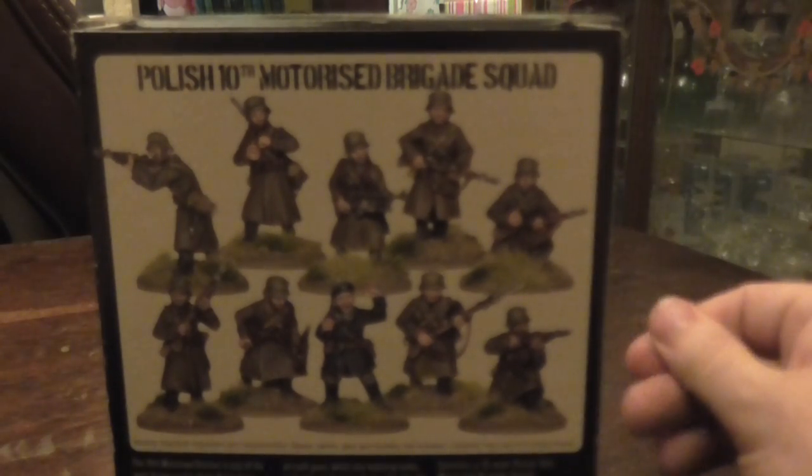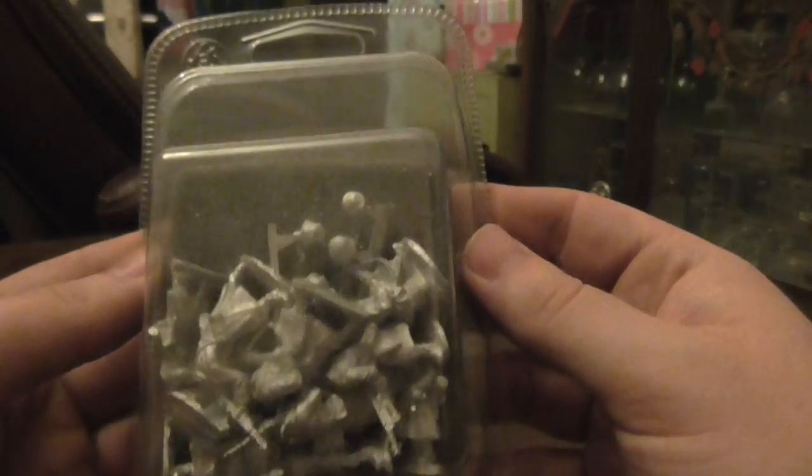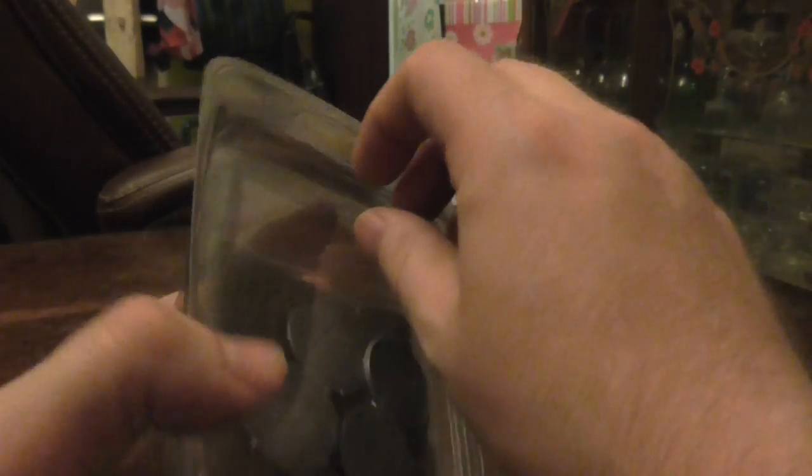On the back you can see what models come in the set. Let's quickly open up. This is for early war as well, guys. This is that little plastic bit there. This is the first time I'm using my little tripod, so...